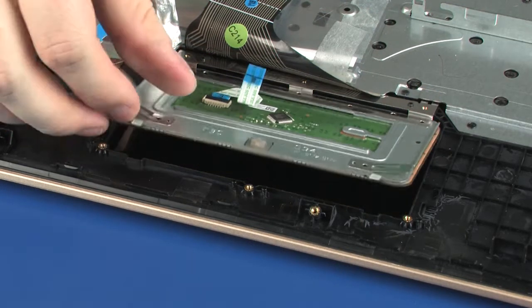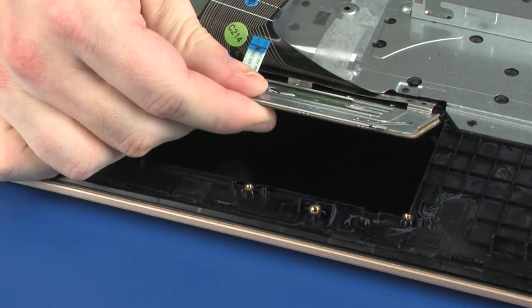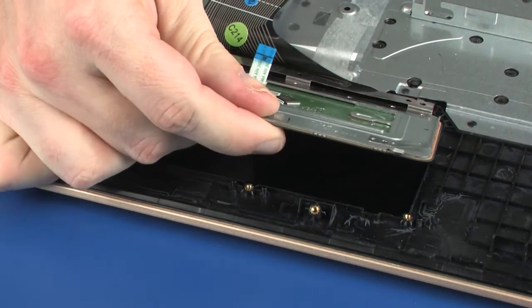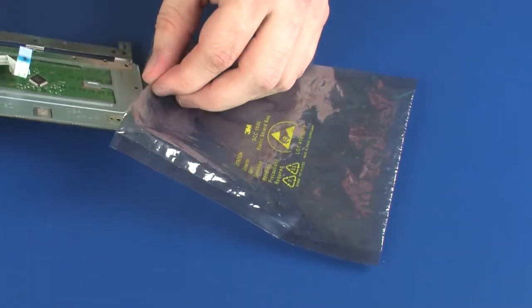Lift the touchpad board off of the alignment pins and remove the retention tab from under the keyboard bracket. Remove the touchpad board and place it into a static dissipative bag.